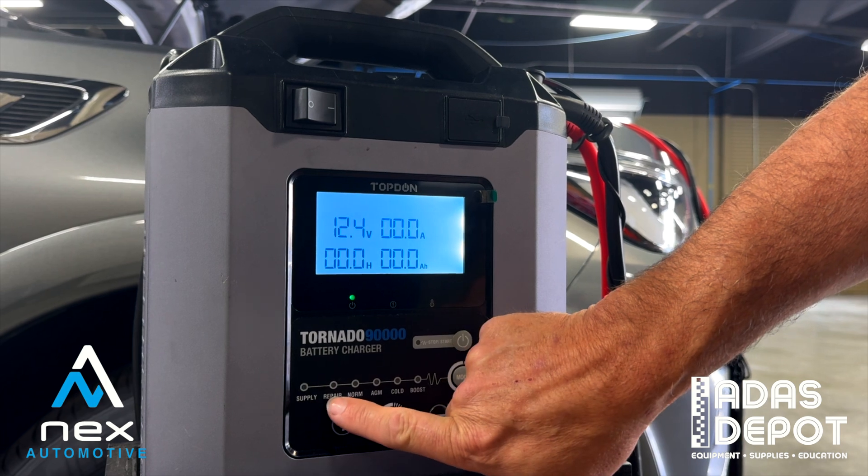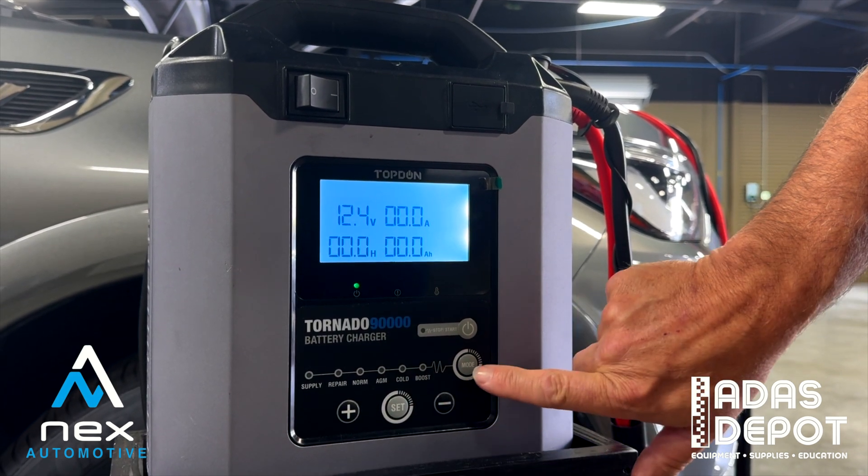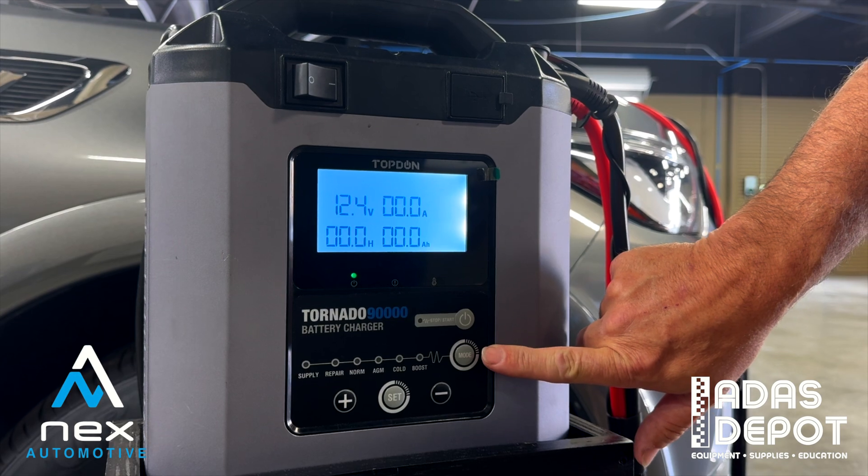So we have indicator lights: supply, repair, normal, AMG, cold, and boost. You can use the mode switch to switch back and forth between the two.